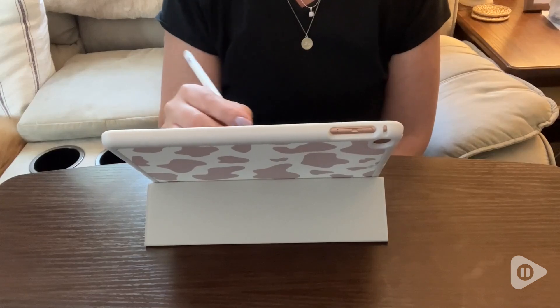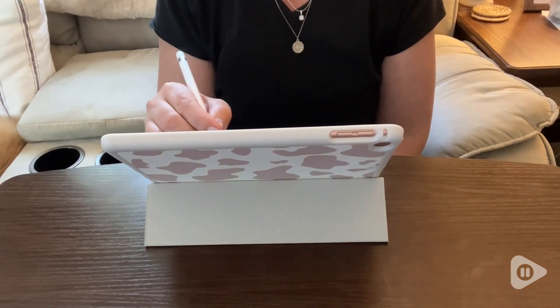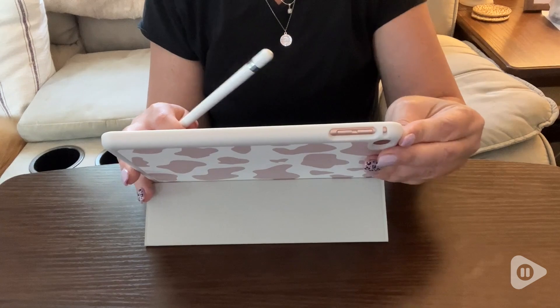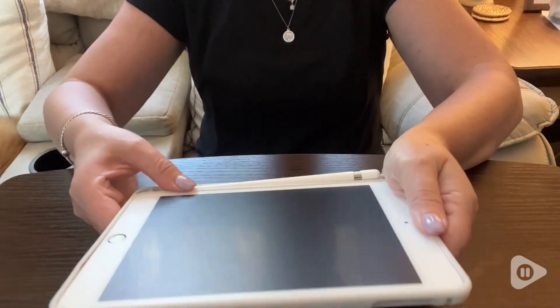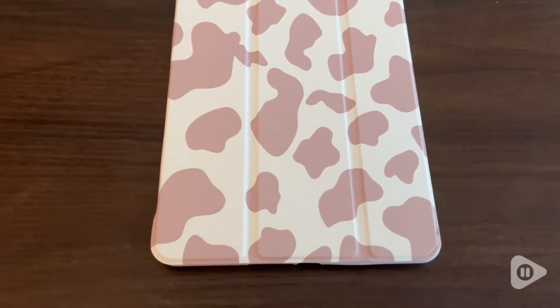Hi everyone, this is Heidi with WTI, and this iPad mini case with pencil holder is not only great quality to protect my iPad mini fifth generation tablet, but I just love the pattern and the neutral color.